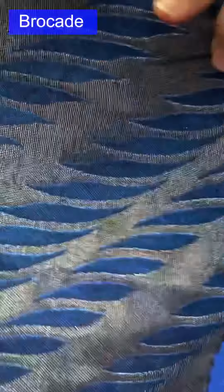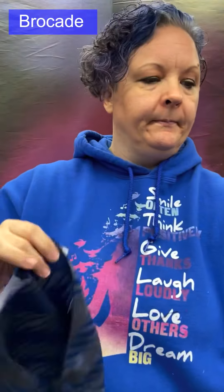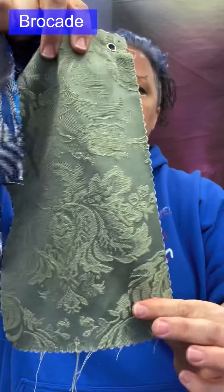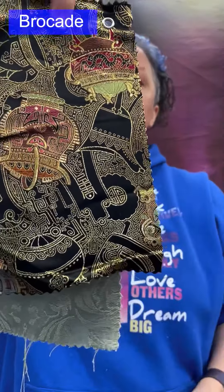This particular brocade is fairly close to a damask in that it is almost reversible. A true damask would show an exact photo-image reverse of the design on the other side. This one is a reversible kind of image, but there is clearly one better side — so it is brocade: jacquard, intricate, and multi-color.